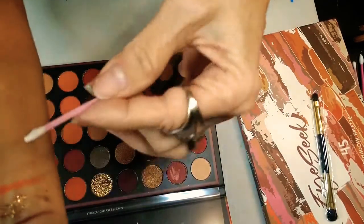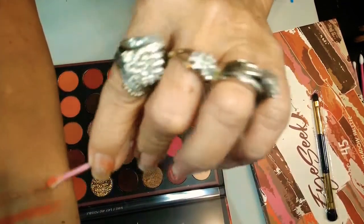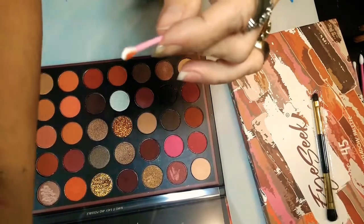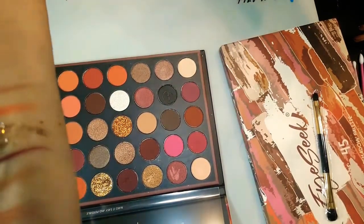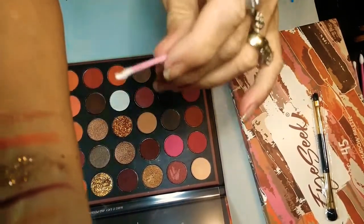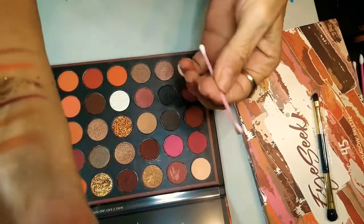Oh my God — that is a metallic brown or whatever. Look at that. I'm going to try to get a better light on my arm for you. Now look at that one. Oh, Becky! That's all I can say.